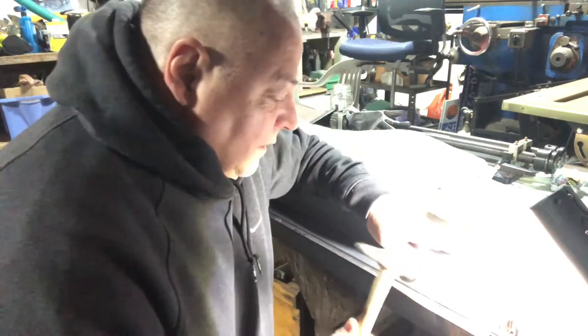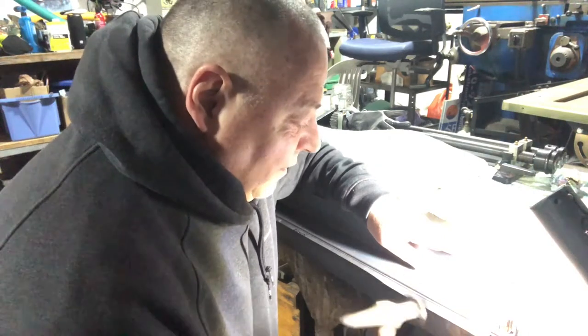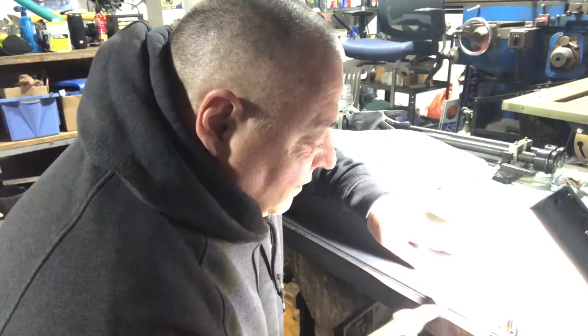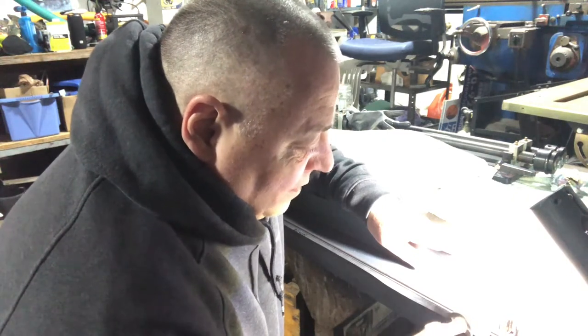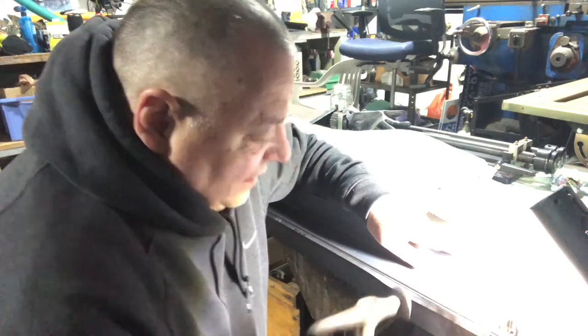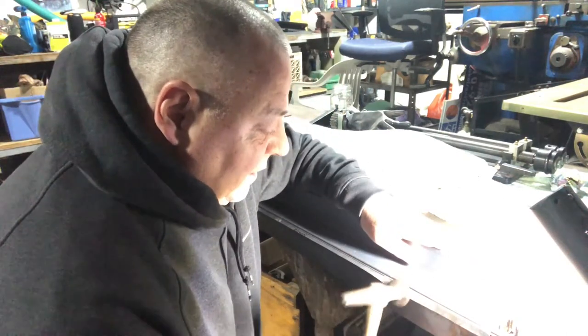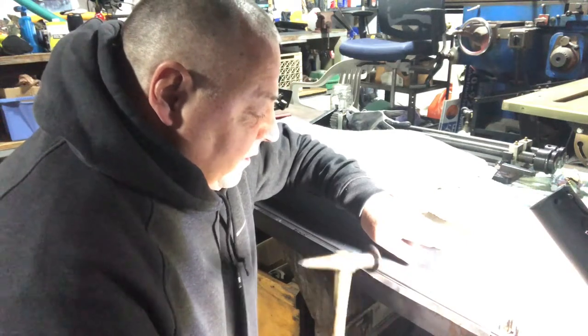I always like to use a solid hold-down. It just gives you a better flange line. You can flange it on the bottom if you have a solid surface like this piece of angle iron. And this gives you more control over the part and the straightness.